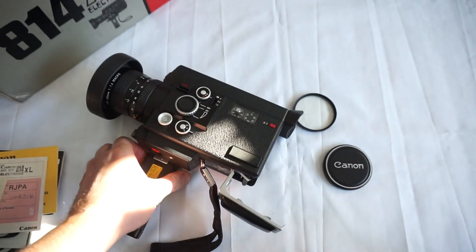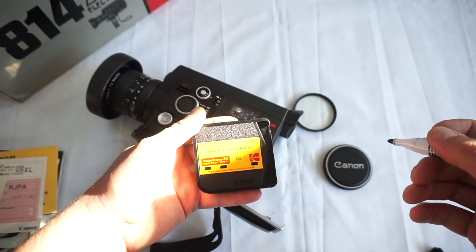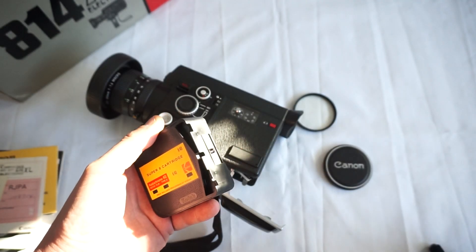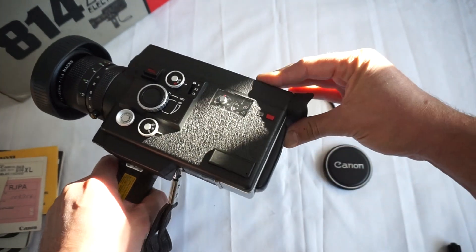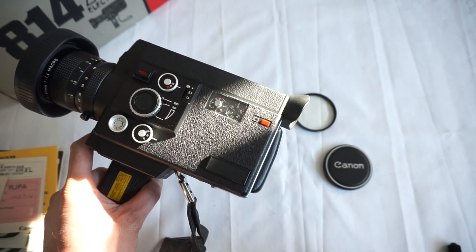So let's test it out. We always test the cameras with the Spark cartridges — Spark cartridges are much, much harder to spin than regular new ones. This is the Kodachrome K40. We mark the cartridge, insert it in, close the lid, shoot for several seconds. As you can hear, perfectly working.